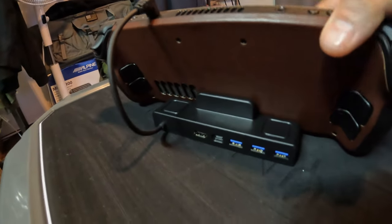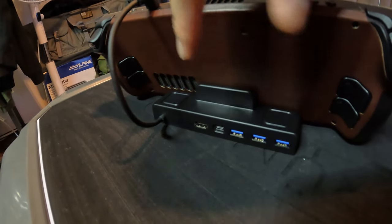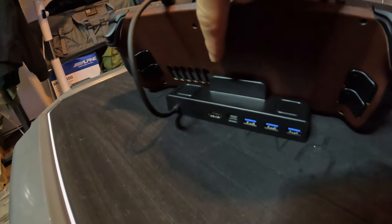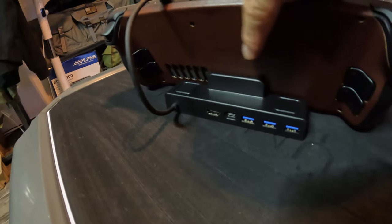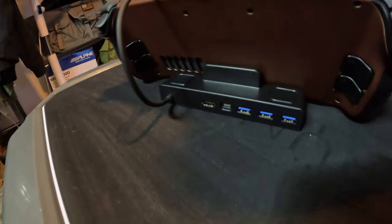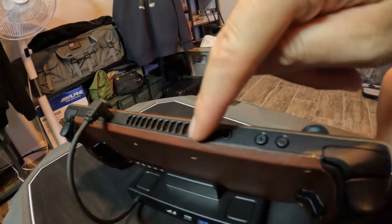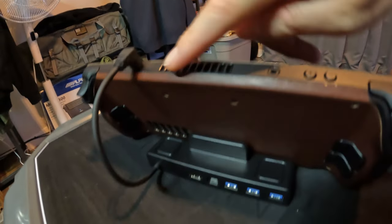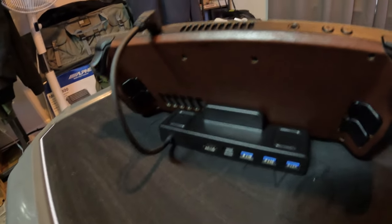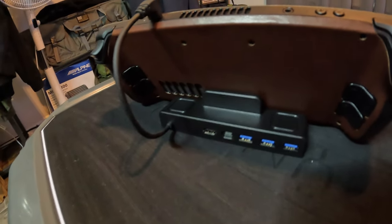A good thing about this docking station is it's got a very narrow foot or stand piece to hold the Steam Deck in place, and it does not cover any of the vents in the back. I've seen some docks that actually cover part of the vent, which you never want. This thing can get pretty warm on high-intensity gaming, so keeping vents clear is important.